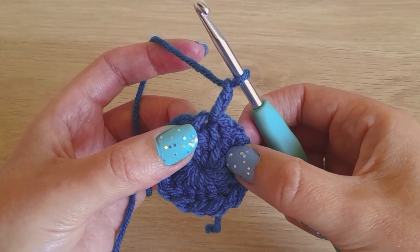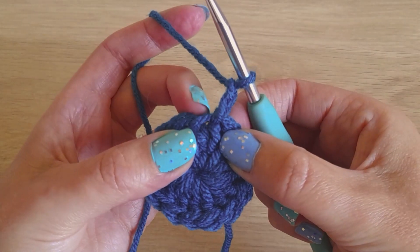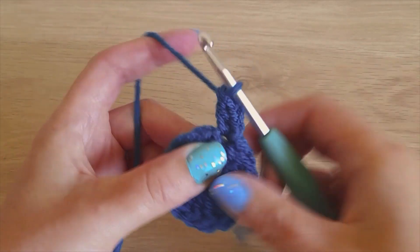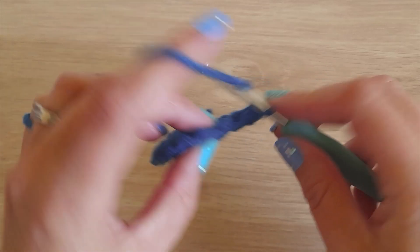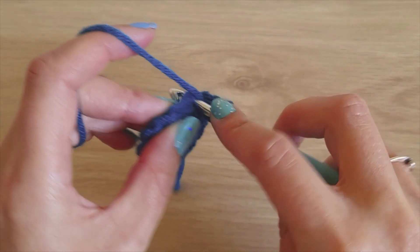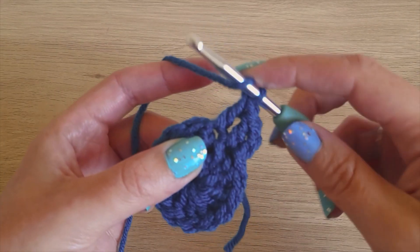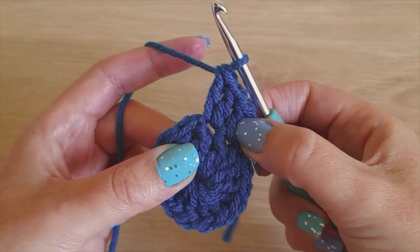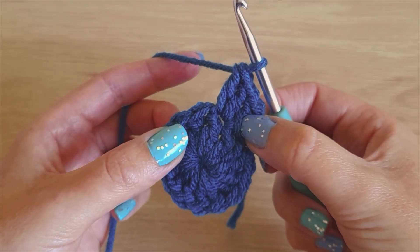We're going to chain two — that's your first stitch — and make a double crochet in the same stitch as your chain two, just underneath. In every stitch we're going to make a double crochet increase, which is just two double crochets in the same stitch. So you have one in there, then go back in and make another one. If you do that in every stitch, you should increase from 14 to 28.